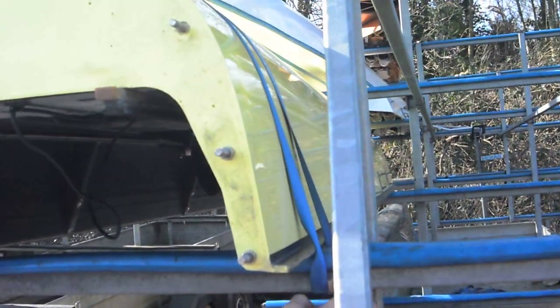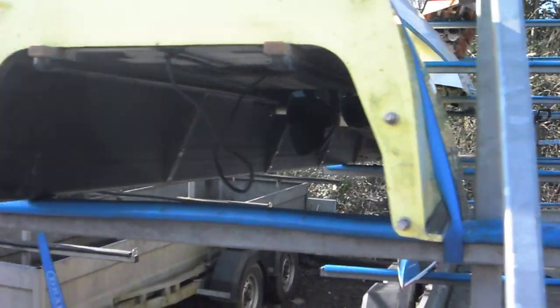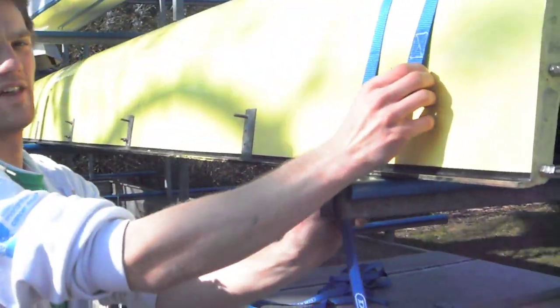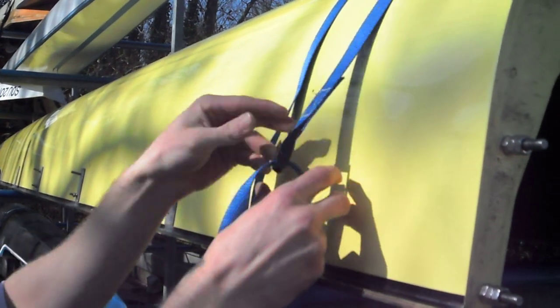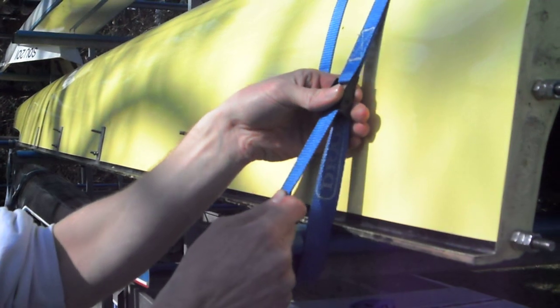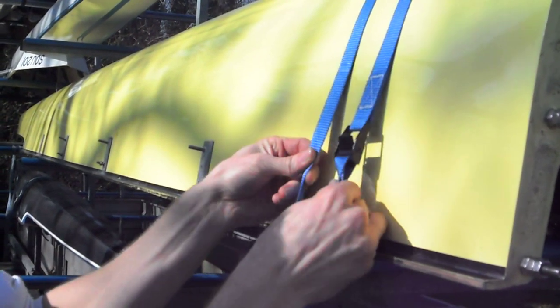It should be like this on that side, on this side of the upright. Then we've got the buckle positioned about there. And then still making sure it's flat, thread it through. Still making sure it's flat, and then bring it not quite tight.